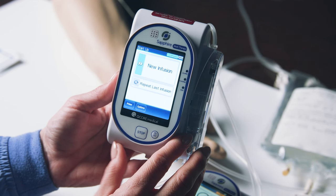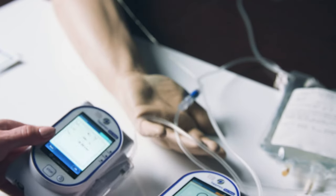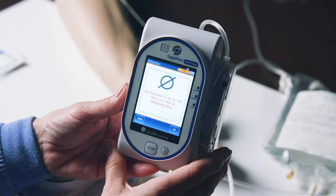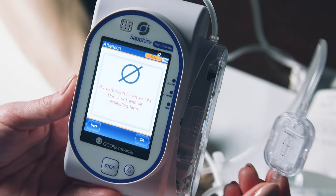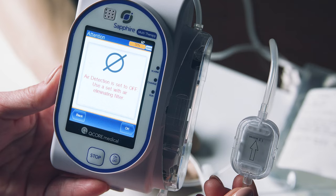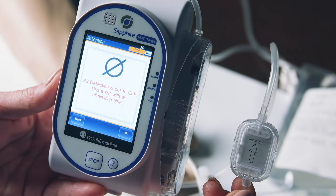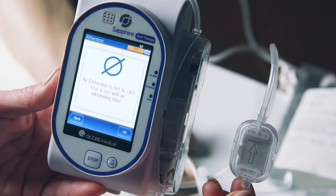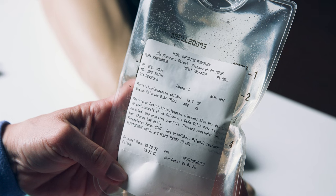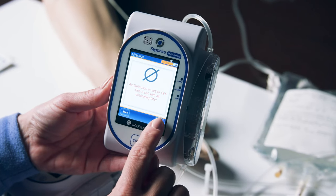To start your medication dose, press Repeat Last Infusion. When you press Repeat Last Infusion, your pump will either display the pump's settings or display the no symbol and read 'air detection is set to off.' If your screen displays the no symbol and reads 'air detection is set to off, use a set with air eliminating filter,' you must verify your tubing has an inline filter. All Sapphire inline filters are air eliminating and will not allow air to pass through the filter to your IV catheter. If your pump has this alert and your tubing does not have an inline filter, do not start your medication dose and call your pharmacy at the number listed on the top of your medication prescription label. Once you have confirmed your tubing has an inline filter, press OK.